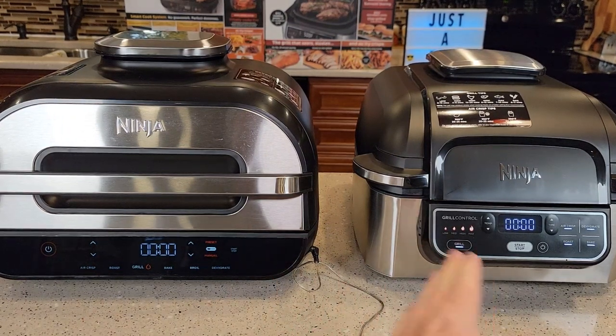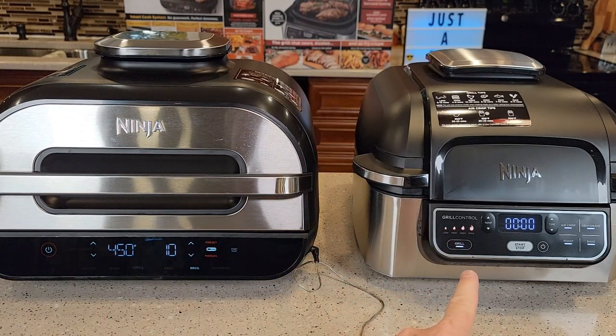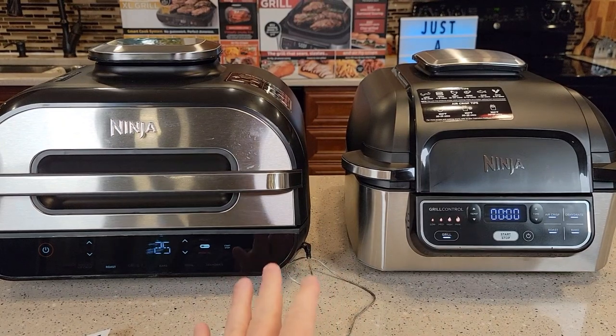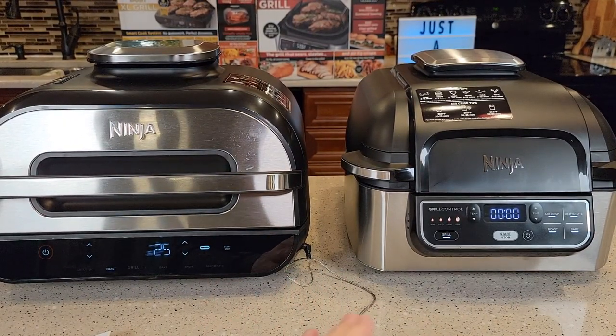The standard grill is called the 5-in-1 and the Smart Grill is the 6-in-1 — this one has a broil option, while the other does not. What's really nice about both of these Ninjas is that they are also air fryers. I've done french fries in them and they do french fries very well, so it's kind of nice having the air fryer and the grill all in one.